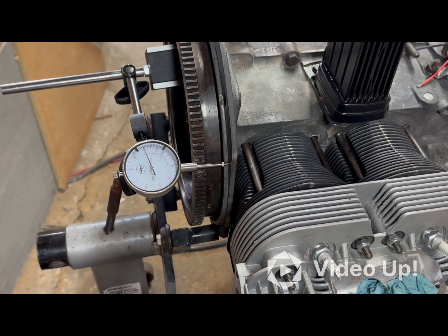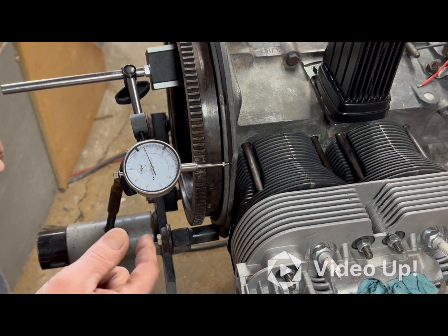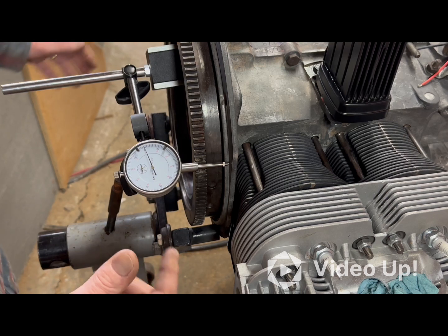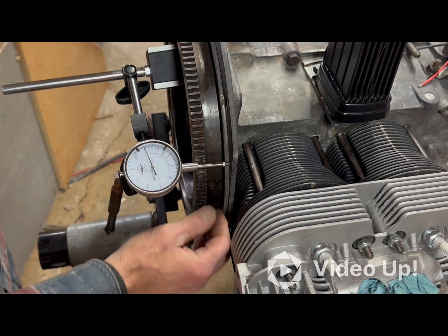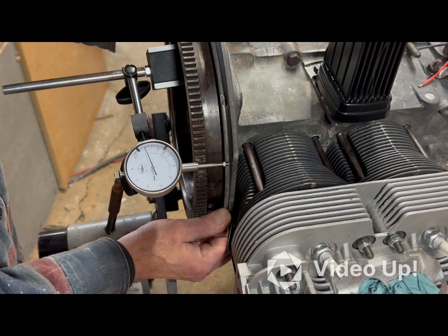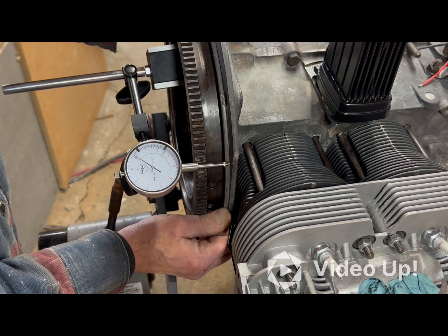Today I'm setting up to check the crankshaft end play. I've got the dial indicator with the magnet base hooked to the flywheel, already zeroed. The flywheel is all the way in at this point, so I'm going to pull it out and see how far it goes.